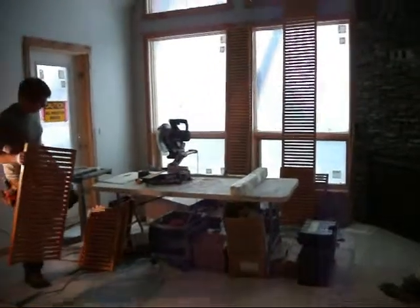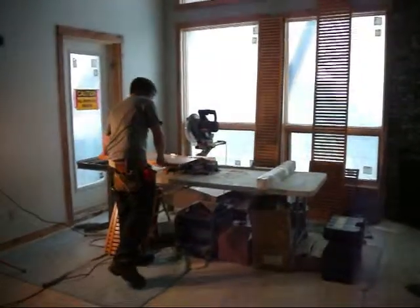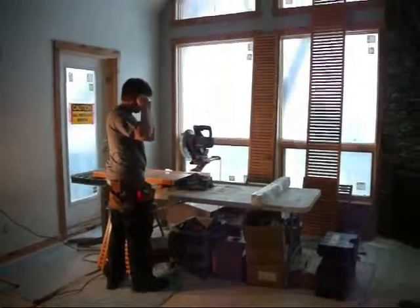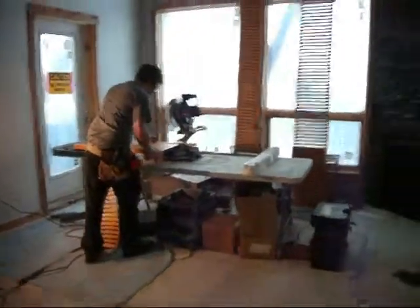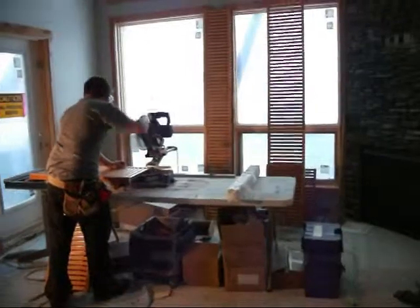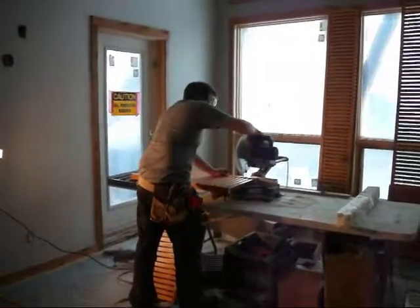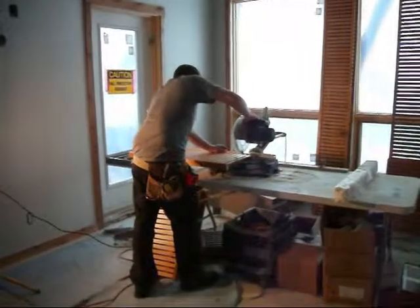We're ready to now cut some shelving for the pantry that we're working on. Make sure all of our safety equipment is on, in particular our glasses. We've got to cut off about two inches off this shelf. It's well supported at the left side on the rollers and ready to cut.